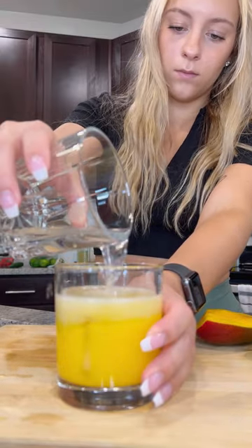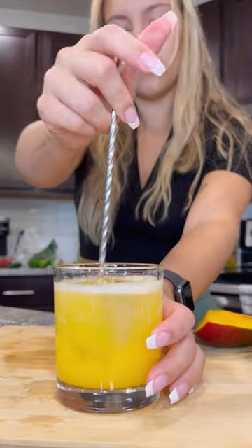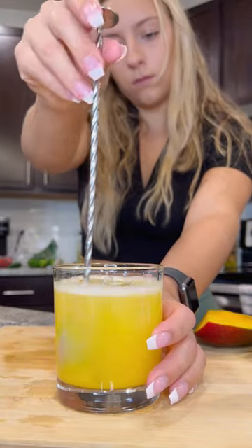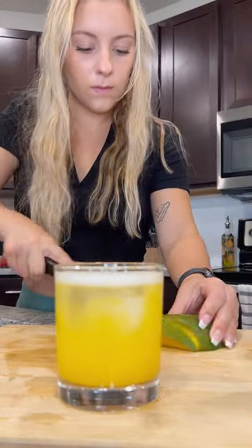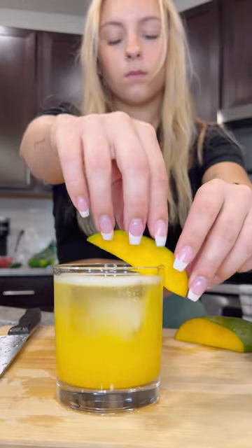Give it a little stir to mix up the puree in the soda water at the bottom, a little extra soda for that pretty fizz, a fresh garnish, and this is ready to serve.